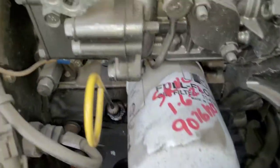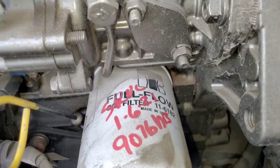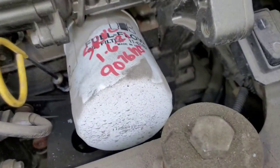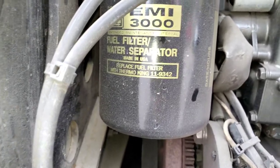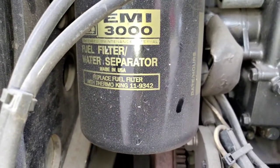That's your oil filter number right there: Thermo King 11-6182, that's for your oil filter. And this is your fuel filter — it is Thermo King 11-9342. Your boy Stevie Linguine about to show you something real quick.